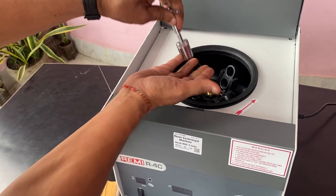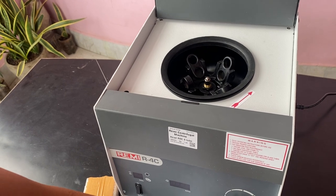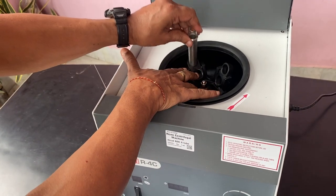Open this section, then load it and tighten it. This head comes out and you can change it. It has a capacity of eight tubes.